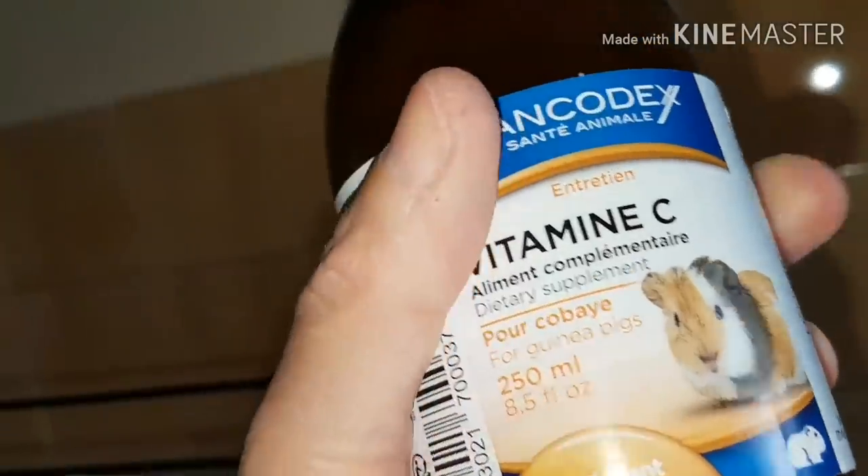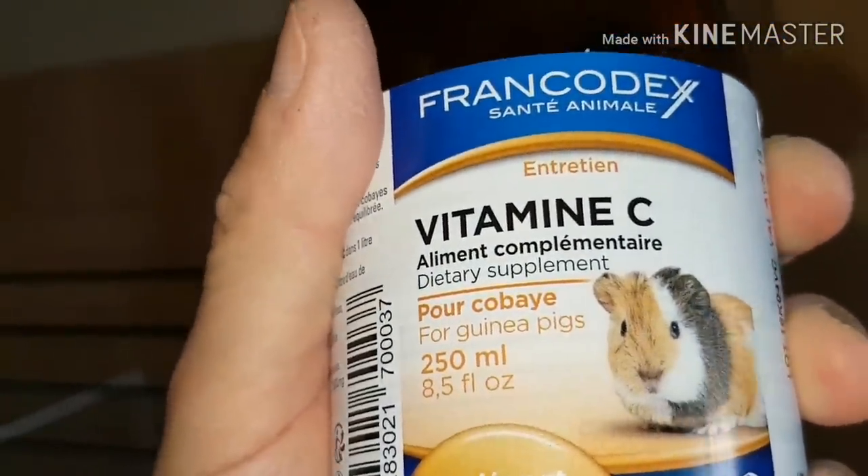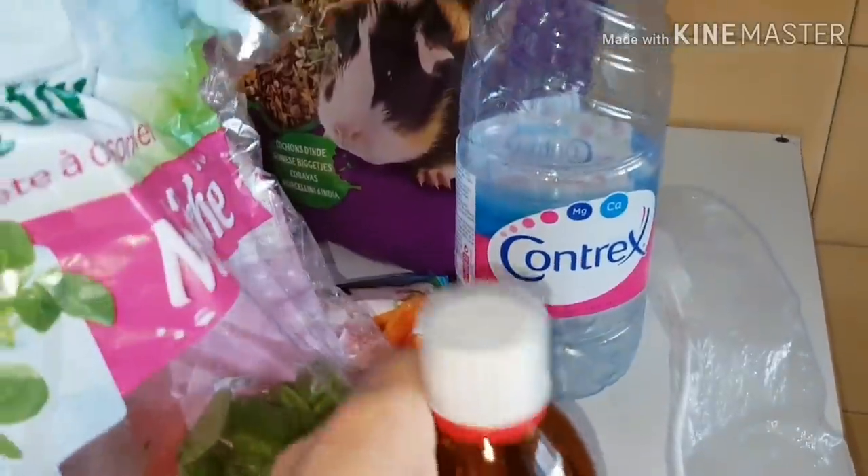Ça, c'est vraiment très important, car moi, au début, je ne savais pas qu'il fallait leur donner quotidiennement la vitamine C. Je pensais que c'était que quand ils étaient bébés. Et non, l'animalerie m'a bien dit, c'est toute la vie de votre cochon d'Inde, tout simplement.